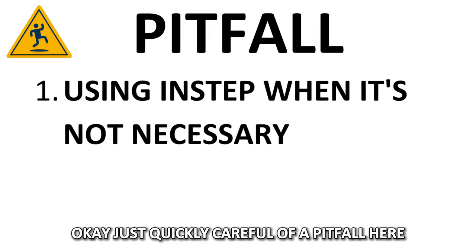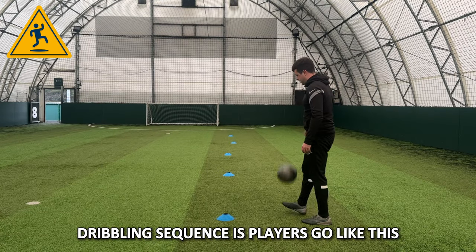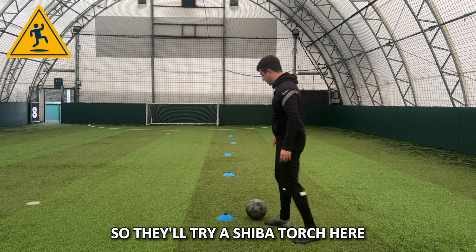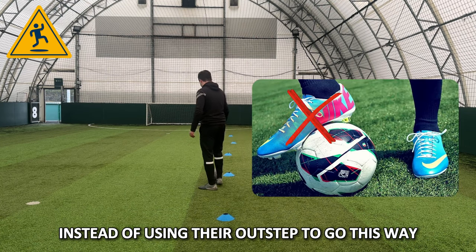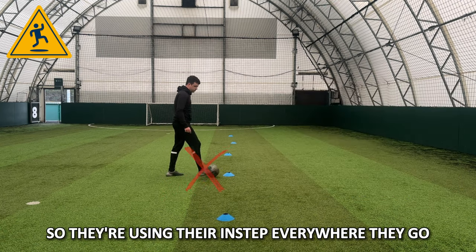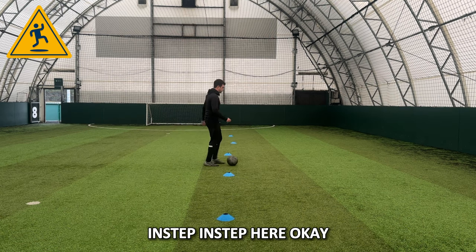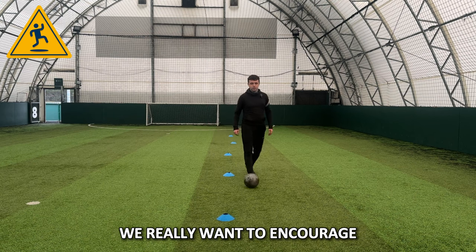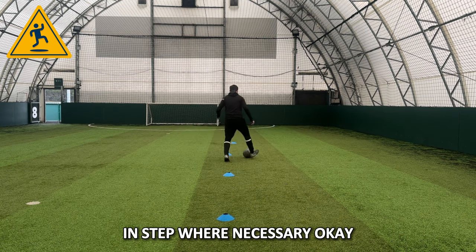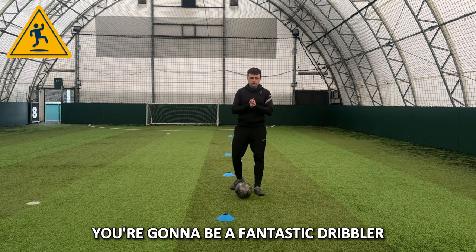What's the best time you can do? Watch out for a major pitfall here. Players know they're trying to only use their stronger foot, but they're not used to using their outstep — so they'll try a Shiba Touch and then, instead of using the outstep, they'll shape their body and push the ball with their instep everywhere they go: instep, instep, instep. We want to discourage that. We really want to encourage Shiba Touch, outstep where necessary, instep where necessary. Best of luck — do that a few times a day, and I'm telling you, you're going to be a fantastic dribbler.